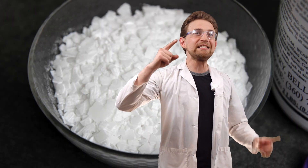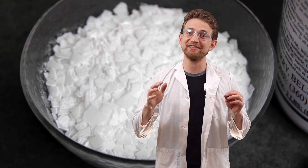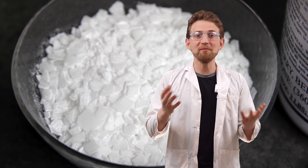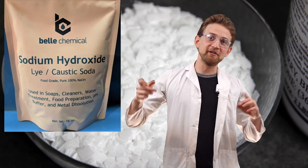Method number two. This is more complicated, and you do need to have some sodium hydroxide, which is lye. Lye is used for making soap, so you might have some in your basement. If you don't have lye, you can just say that you do, and then you're a liar.